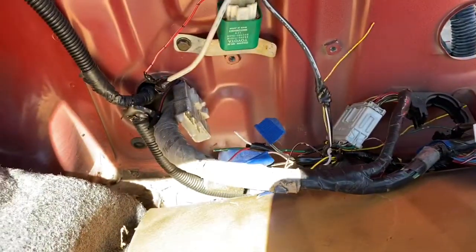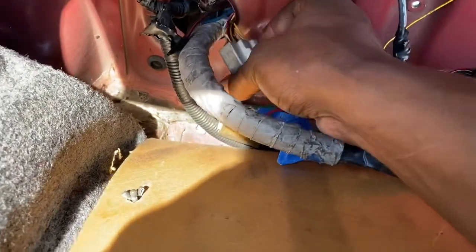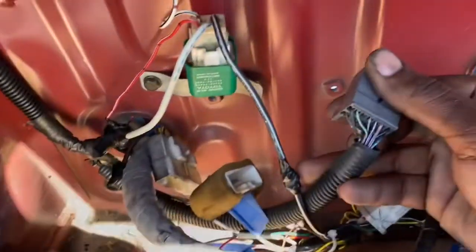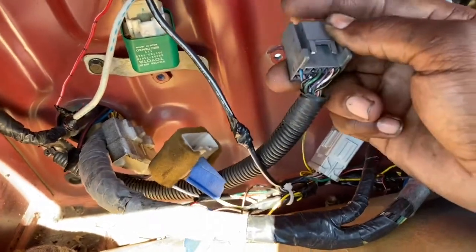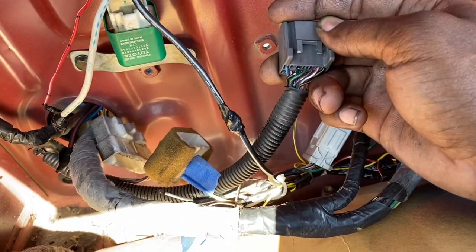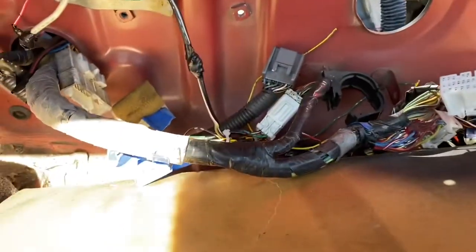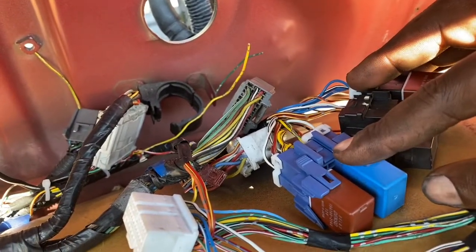The next thing we need to do is look for a switched ignition. I'm gonna go through probably these wires or this plug — I know Booster Boys was using one of these back here. Some years are different so I'm gonna figure that out. I'm going to throw a 30-amp fuse on it just as a precaution — I think it's already fused — and that way we can get power to our relays so we can get fuel.